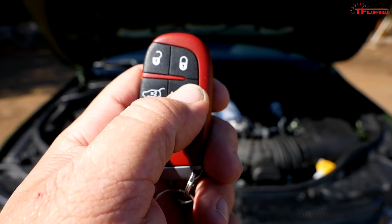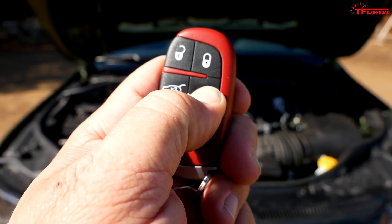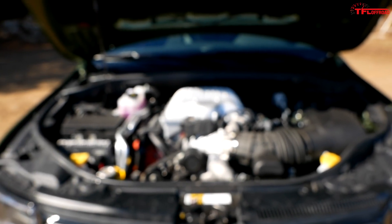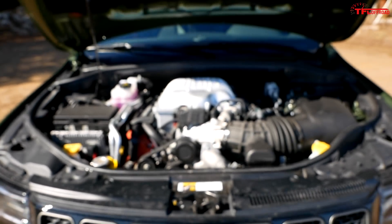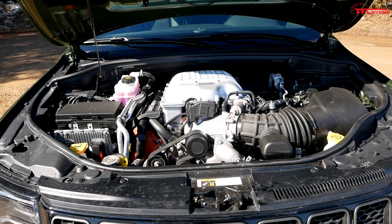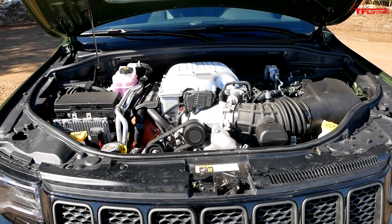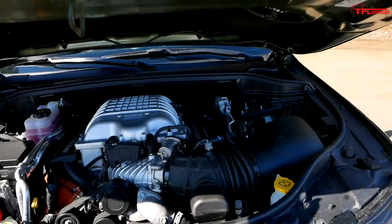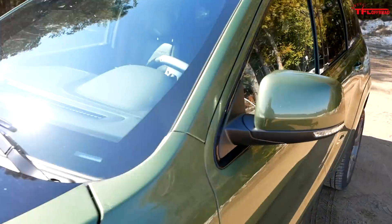Let's go ahead and start it up. It might not start with the hood open. Well, we just learned something new today — a Trackhawk will not start when the hood is open when you're outside the truck. Well, that's just upsetting.